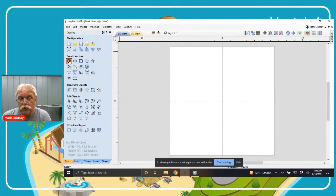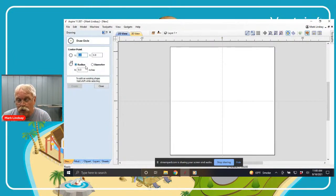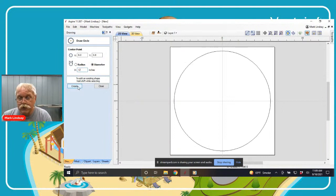Using a new session of Aspire, I'll take my piece of work material and draw a circle. I know the diameter of the clock I want to cut will be 12 inches, so I'm going to center that circle on X0, Y0, which is set to my material center for layout purposes, and enter a diameter of 12 inches. This gives me a reference on the top of the material. I now know where my profile cutout is going to be made, even though that profile cutout will be cut on the bottom. I will cut the top first, then the bottom.